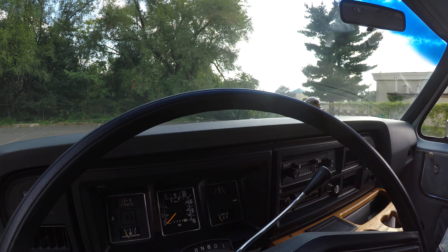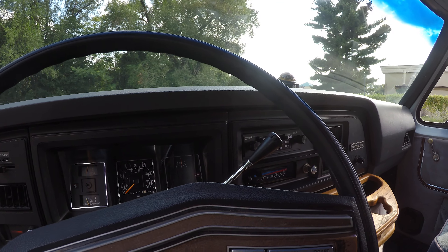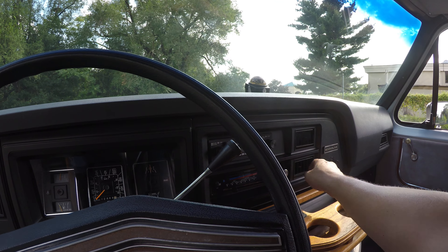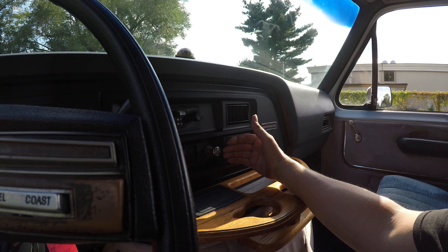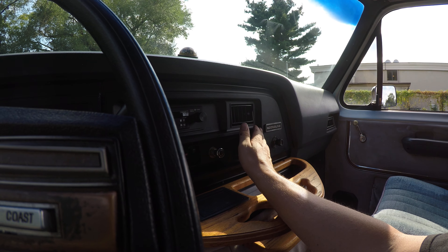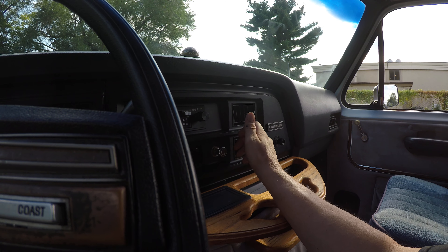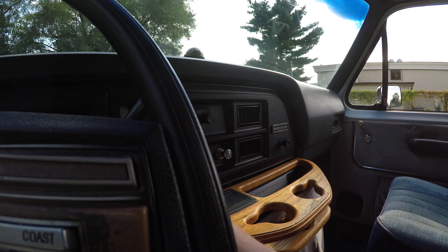I almost forgot — I need to check the AC. The AC is blowing out cold, and it's still getting colder. Let's try the heat — and it is blowing out hot. The radio works as well.